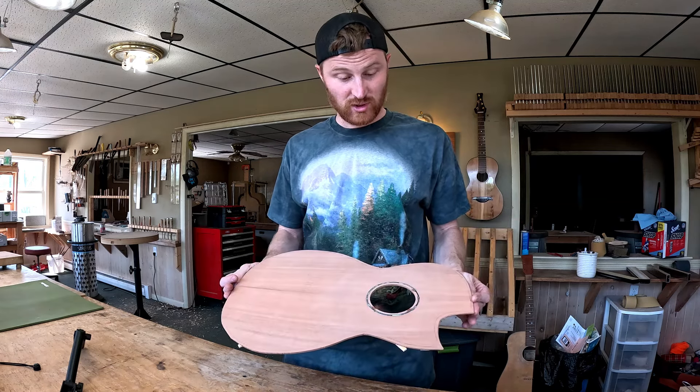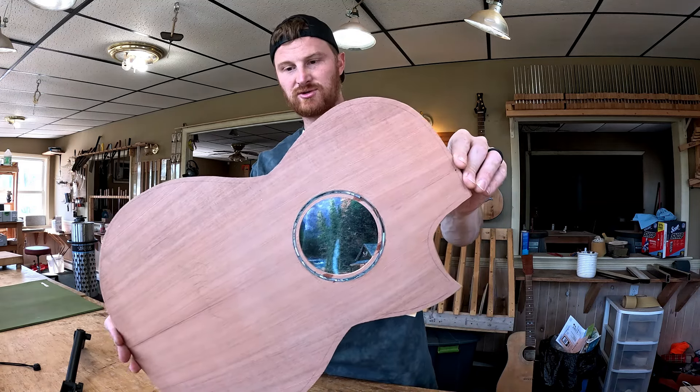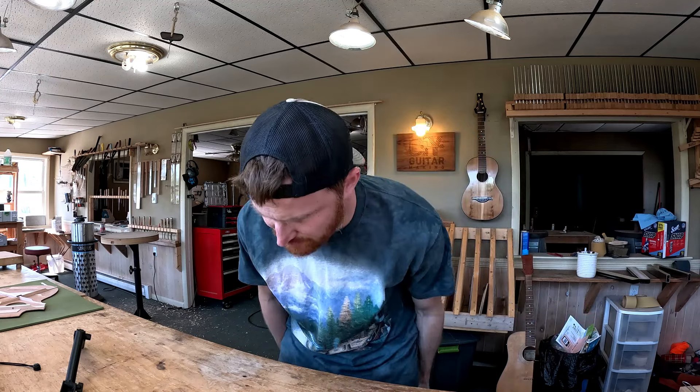That's where I'm at with guitar number 116. I've got my rosette in place as well — abalone, pretty nice. We can get right into your questions. We're going to jump into the Discord, which is a private Discord for past students of mine — people who have bought my online course or have come here to attend one of my nine-day acoustic guitar build workshops. That's how you get into this private forum.